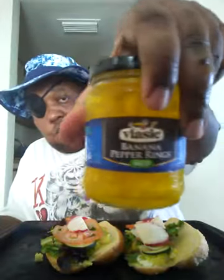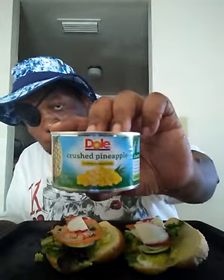I will now add mushrooms, banana peppers, bell peppers, black olives, and crushed pineapples.